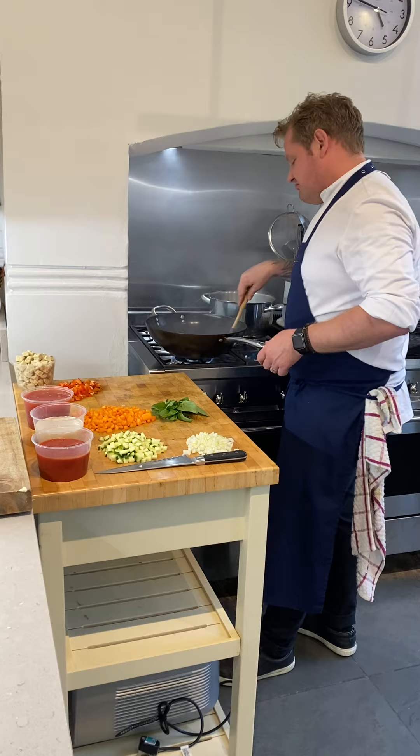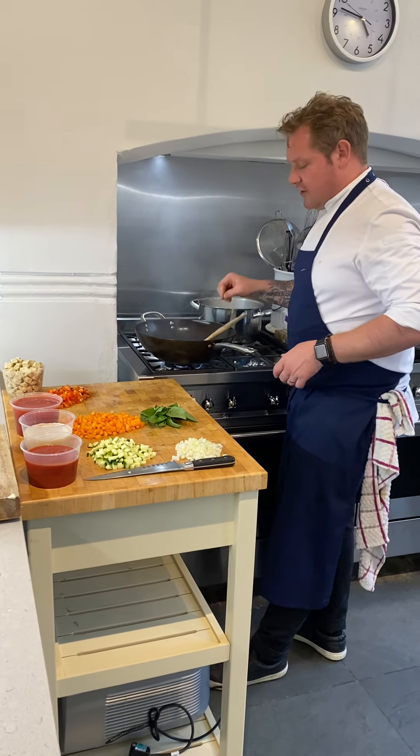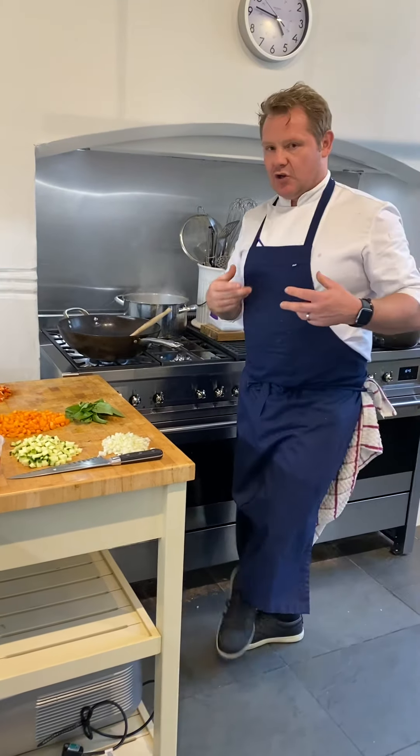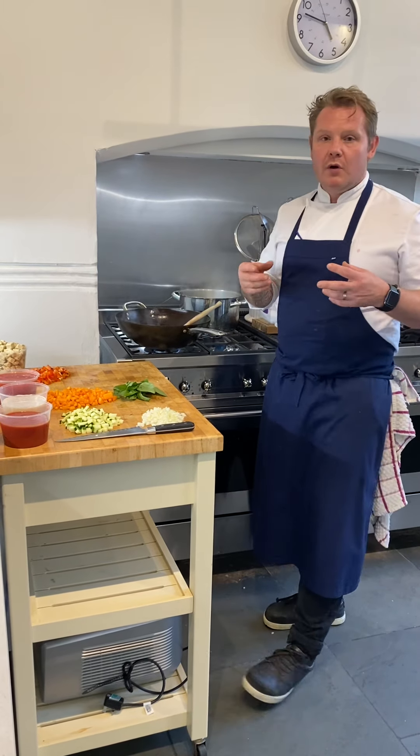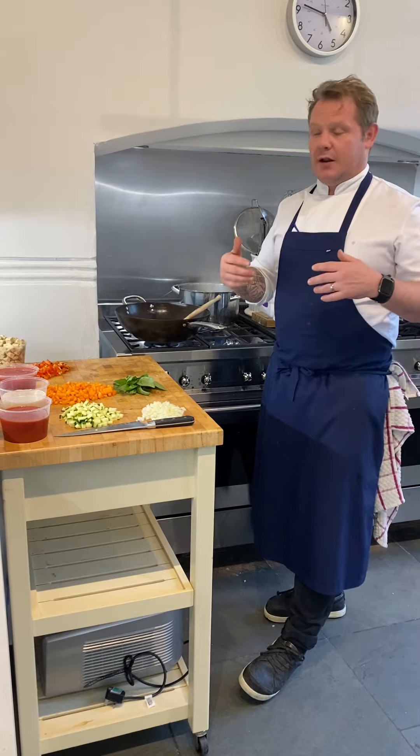So the finer you chop an onion, the quicker it's going to cook — that's with anything. If you cut it up small, you're going to get the best flavour out in less cooking time.